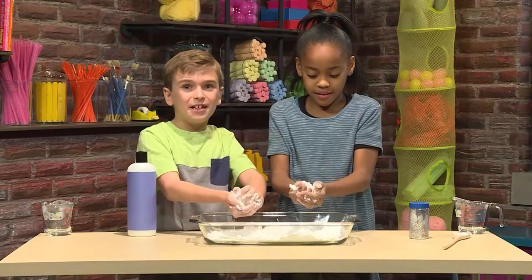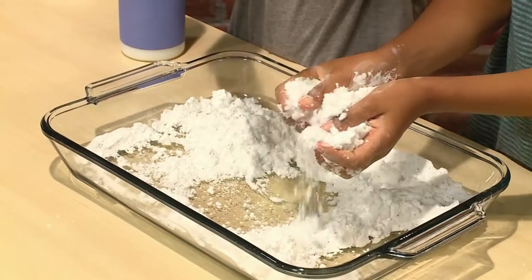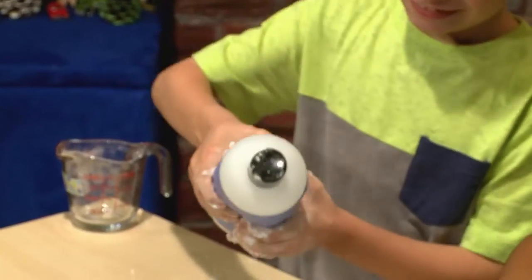If you want it stickier and clumpier, add more hair conditioner. Or you can use it nice and fine like a flurry snow. I'm going to add more hair conditioner to make it clumpier, and I'm going to try to make a snowman.